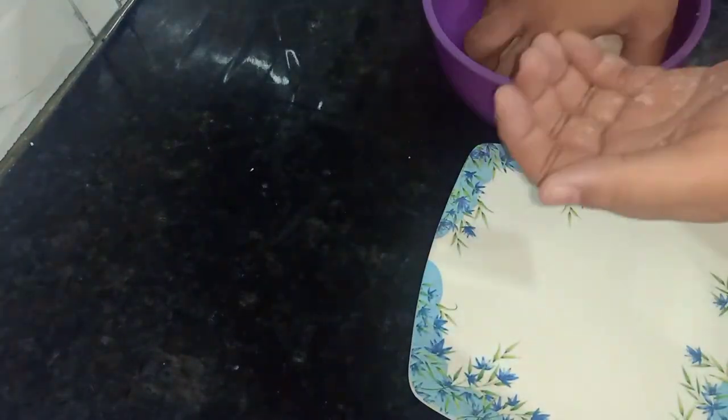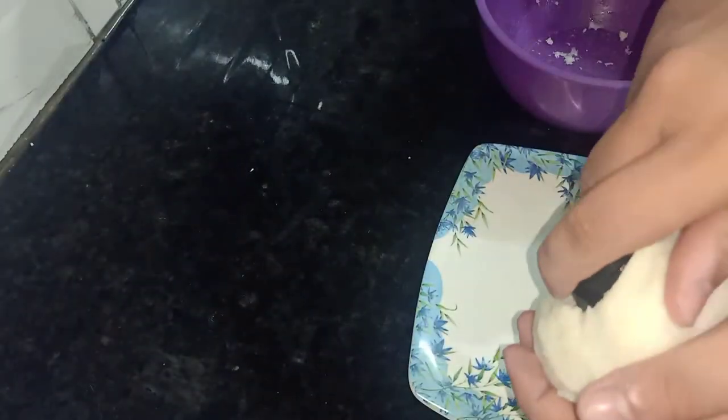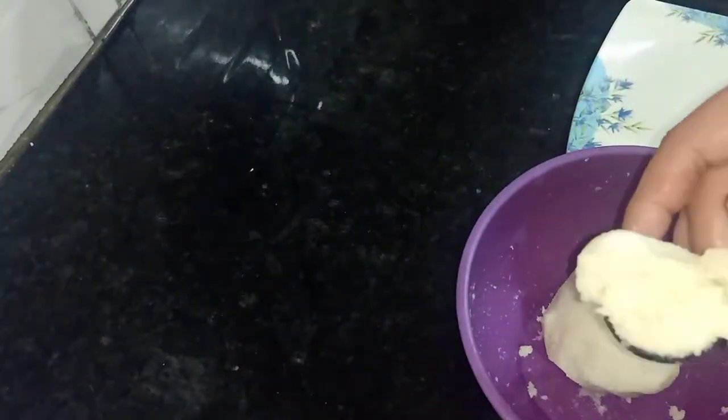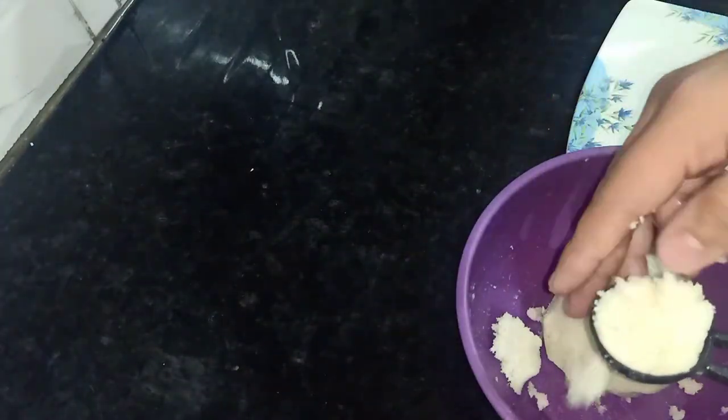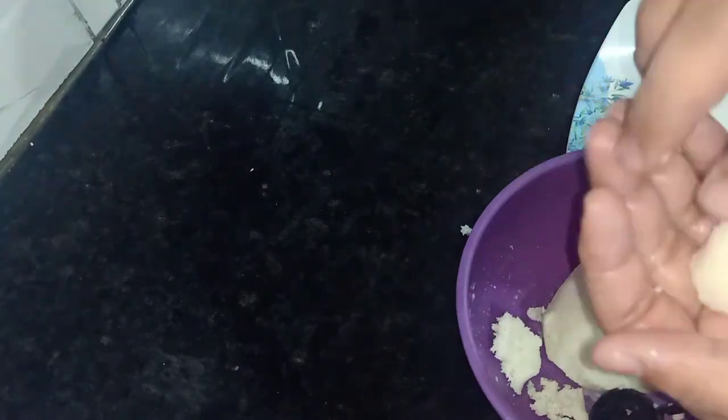Now I will mix it with my hands and polish it. I have taken one tablespoon portion and shaped it. That's how we make each piece.